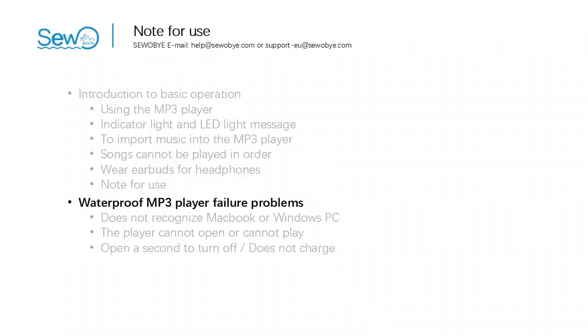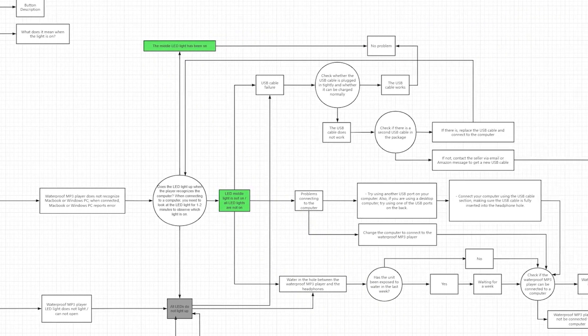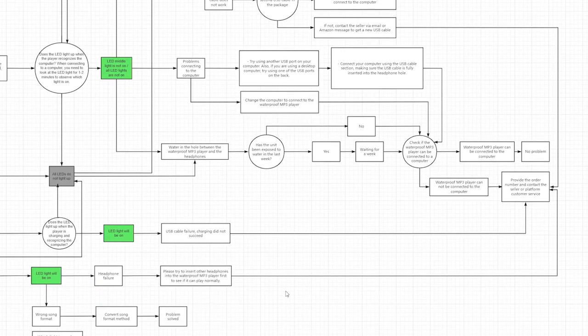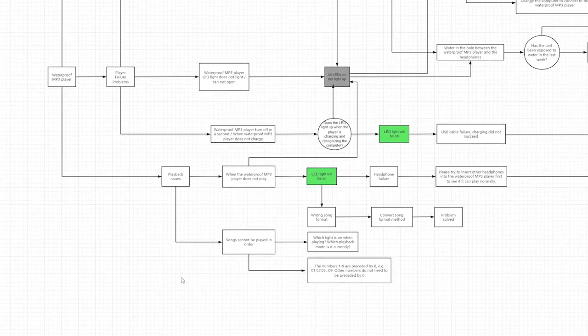Now go to the next section: Waterproof MP3 Player Failure Problems. Let's take a general look at the flowchart for a number of troubleshooting problems. The flowchart starts with a specific problem and ends with that problem solved or by contacting customer service. You can do your own troubleshooting first and find the solution in the flowchart. What follows is also a specific explanation of this flowchart.